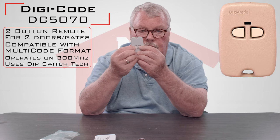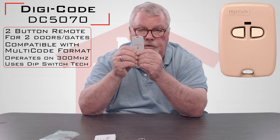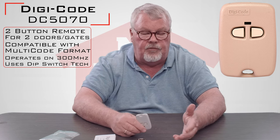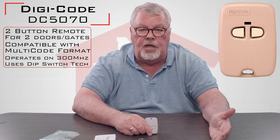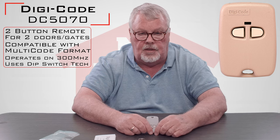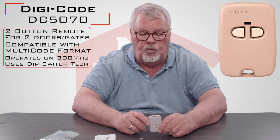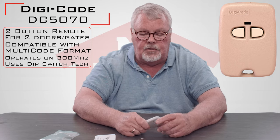This one has two buttons on it — a right and a left. So this will operate two different devices. This could be two different garage doors, it could be two different gates, it could be a community gate into a subdivision as well as the door for your home. It's got two different things.